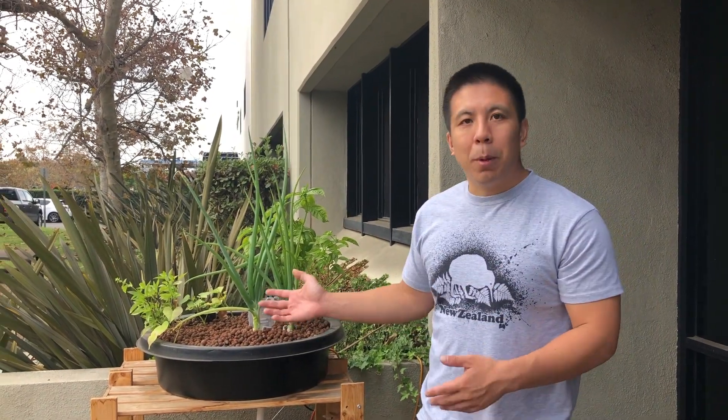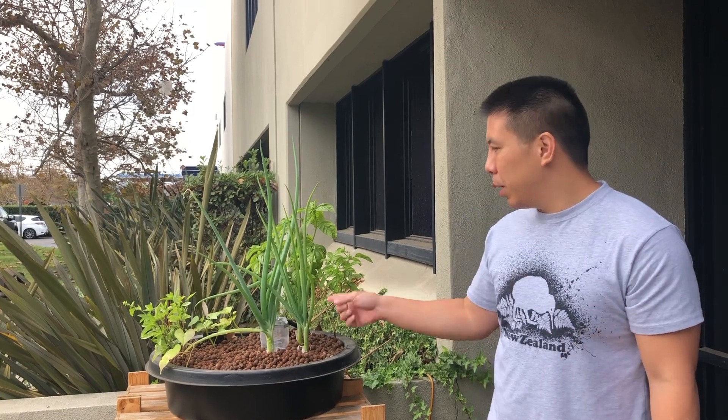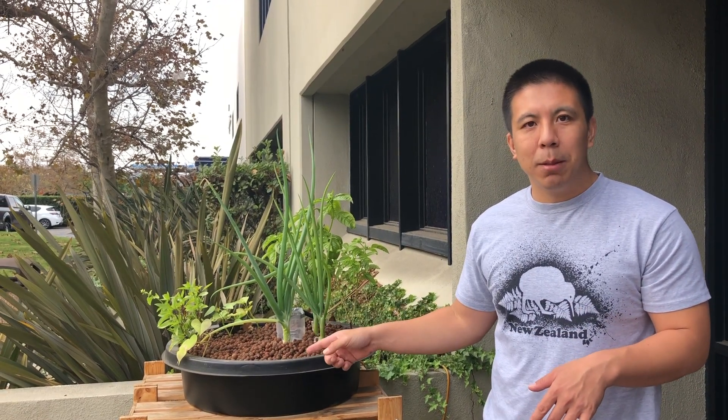I hope you liked this update on our aquaponics system. Like this video or subscribe to us — we'll have more updates coming in the future. And if you want to build one of these outdoor aquaponics systems, please look at the description. We'll have all the links to the components that we used to build this aquaponics system.